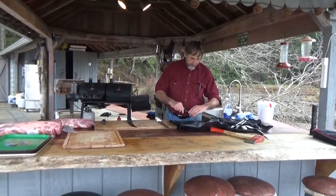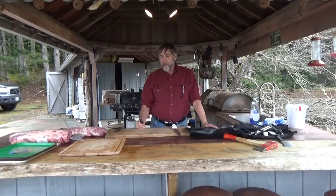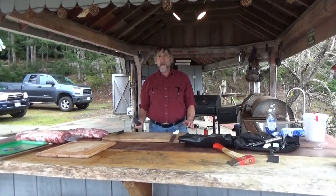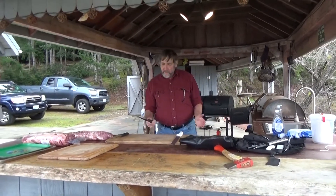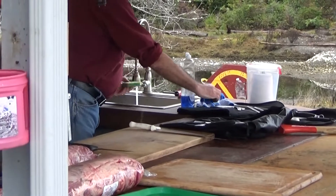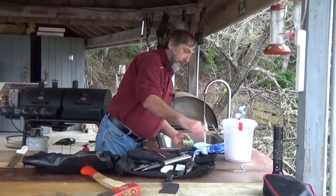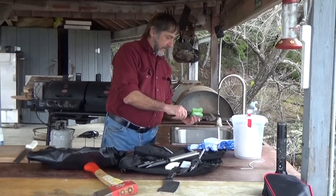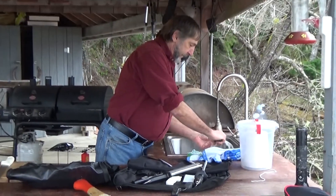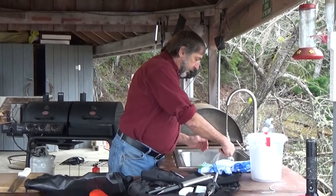Once you get yourself a good set of knives, the trick is keeping them sharp, which is really easy to do. I work over wood cutting boards, and when I'm done slicing meat, rather than throwing them in the sink and letting them get all beat up, I keep the knife blade up and use a sponge with a little bit of water — just like that — rinse it off and dry it off.